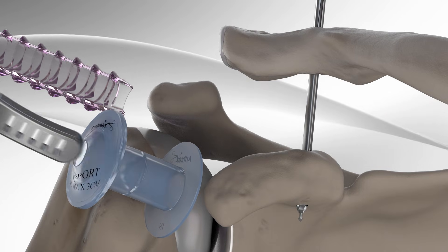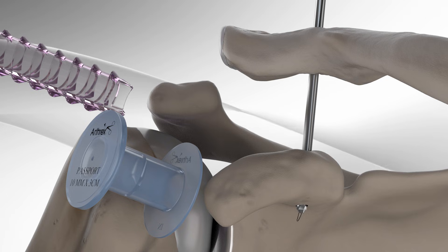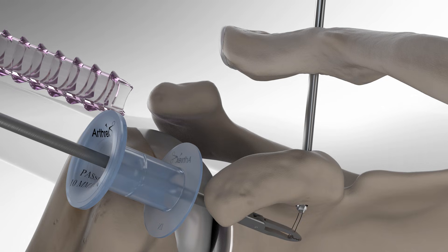After drilling, he removes the stylus from the cannulated drill bit, then feeds and retrieves the nitinol wire from under the coracoid.